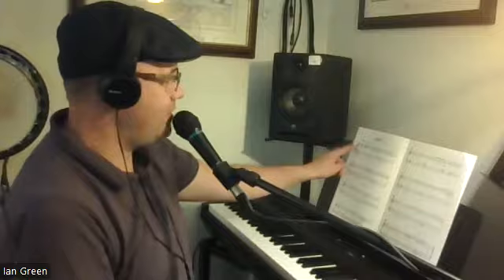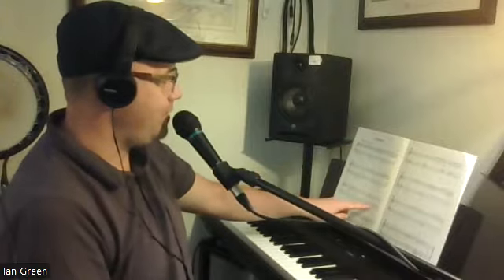Section A starts from bar 1 to 8. Section B is from bars 9 to 16. And then section A returns from bars 17 to the end.